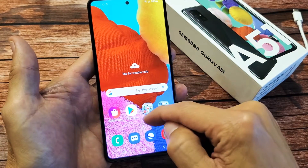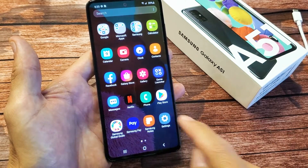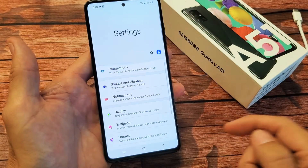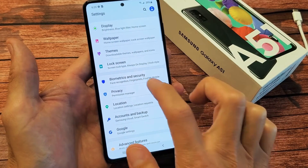First thing you got to do is just go into your settings. You can just swipe up like that. We're going to go directly into the settings icon right there. And then from here, we want to scroll down and look for Biometrics and Security right here. Let's tap on that.